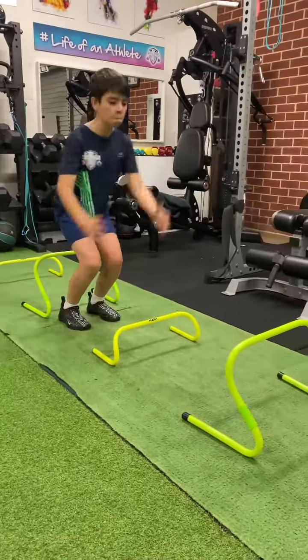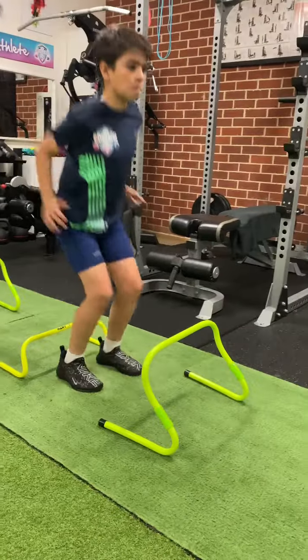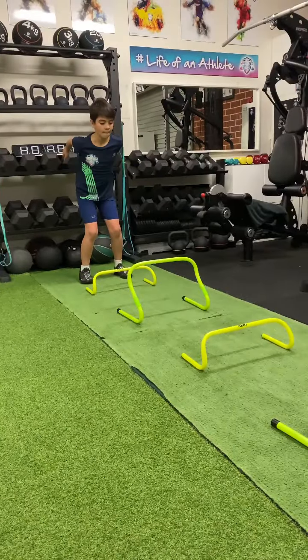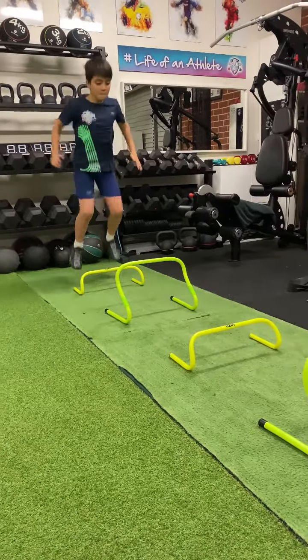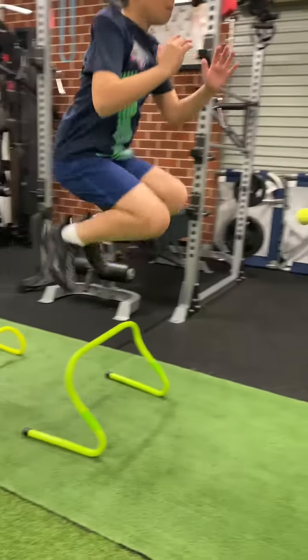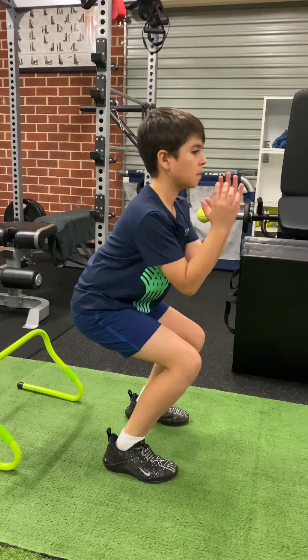The low and high hurdle jump. We're using different heights which encourages a variety of jump intensity. Set up a low hurdle followed by a high hurdle. Begin with the counter movement jump and a double arm swing. Spend as little time on the ground when landing, so immediately jump over the next hurdle.